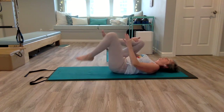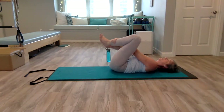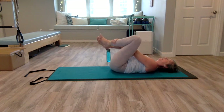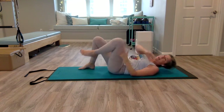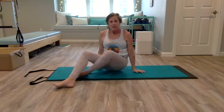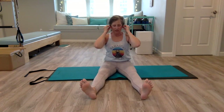Pull the knees in one more time. Bring the soles of your feet together, hold your ankles, and just rock side to side. We're going to come up to a seated position — bring your feet down, roll to the side, and push yourself up. It's important to move our spine in all different ways. We're going to do a little twisting and a little side-to-side mermaid movement.